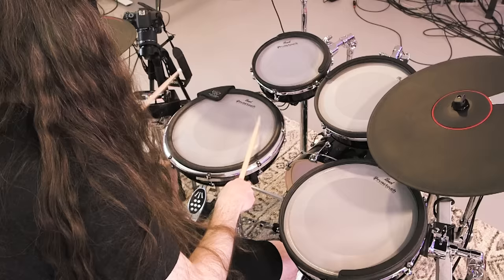Pearl actually partnered with Korg for this whole kit, so these drums use the same wave trigger technology as the Korg Wavedrum. Basically, each drum has a pressure sensor and multiple pickups — it's not just one little piezo sensor. In easy terms, that means these pads are extremely accurate. This makes triggering drum samples a lot smoother and latency is pretty much non-existent.